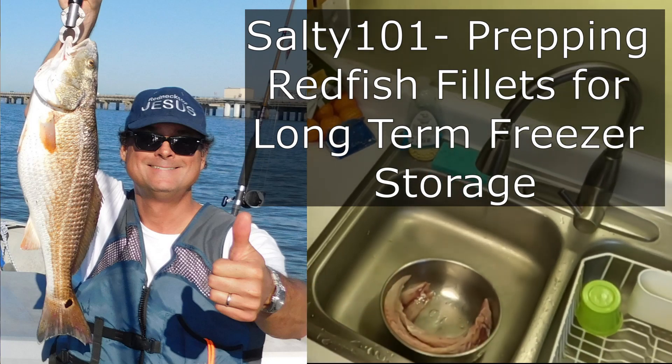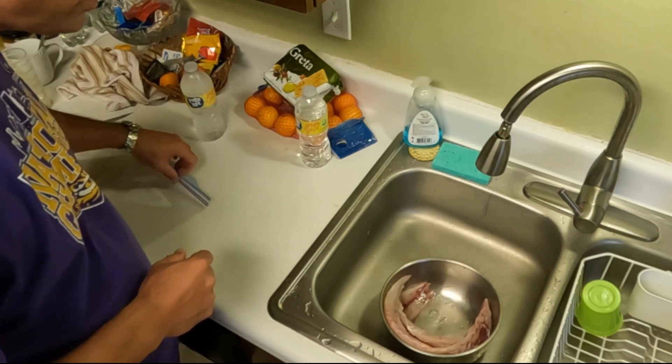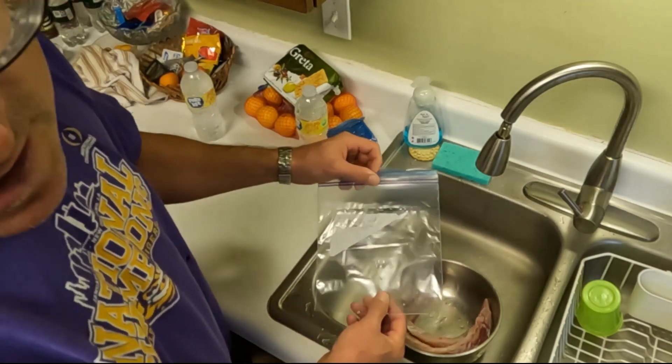All right, well, praise the Lord. Jesus has provided these two beautiful red fish fillets, and the purpose of this video is to demonstrate how to prep red fish fillets for long-term freezer storage.